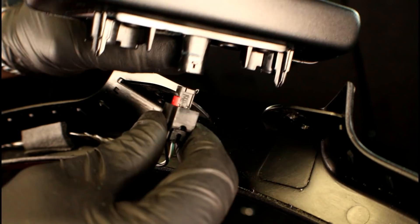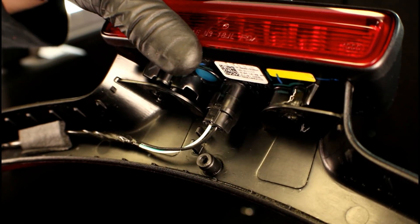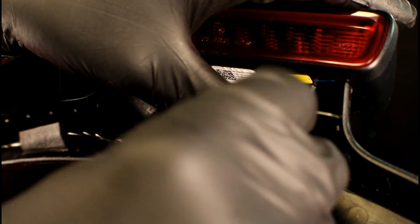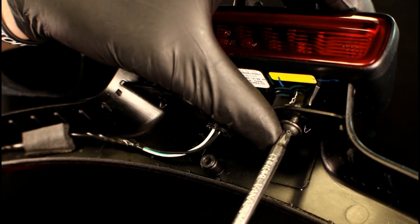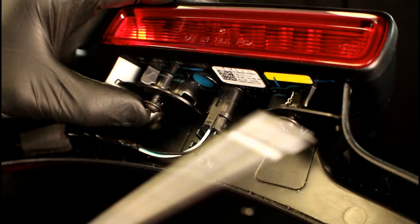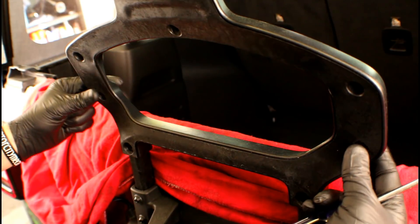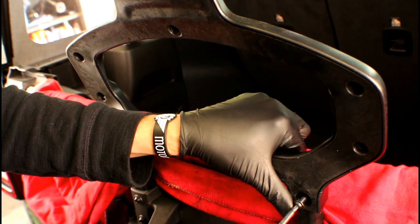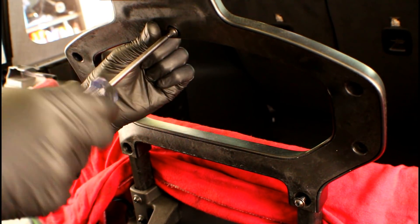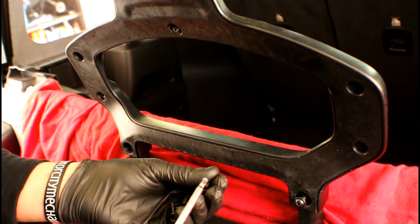All you've got to do at this point is grab your replacement lamp assembly, plug it in, and these alignment dowels need to line up with the holes on that back plastic cover. Then you can put your Torx screws back in place and start snugging them up. Now we're ready to line up that back cover with that tire mounting bracket and start a few of the Torx screws just to hold it in place, then go around the perimeter installing all the remaining ones.